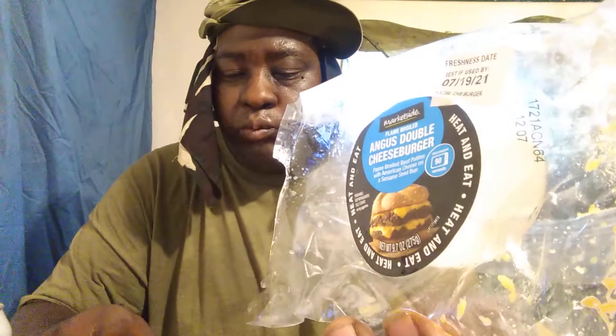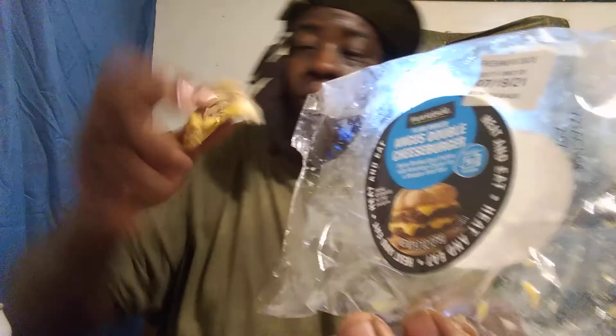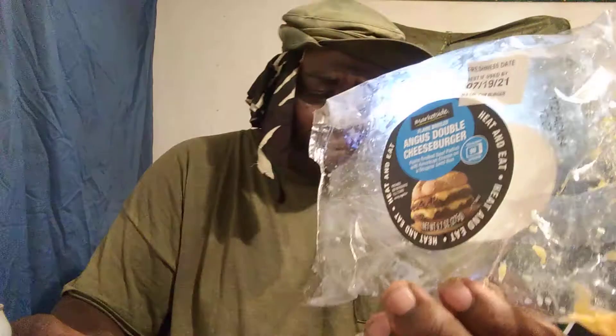Alright, so let's see what Market Side is working with — here we go guys, Walmart special, here we go. It's good. I'm gonna break it up and show you guys the actual meat. Damn, it's a good burger. Mm-hmm, it's really good.